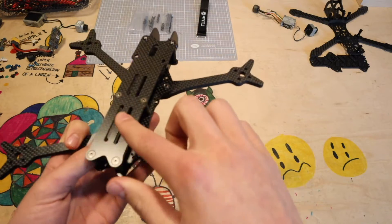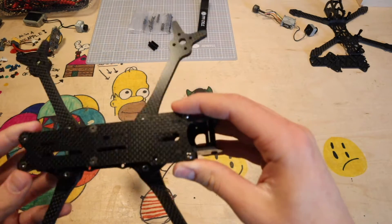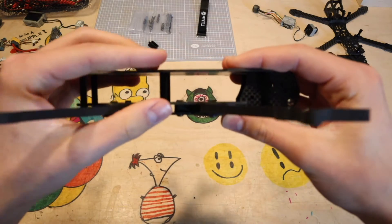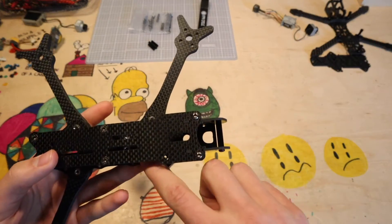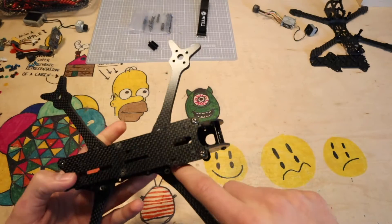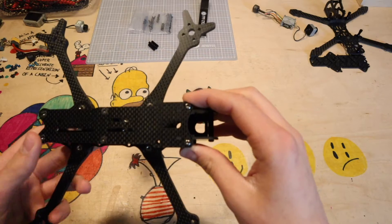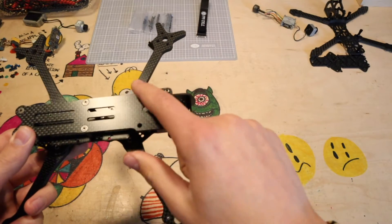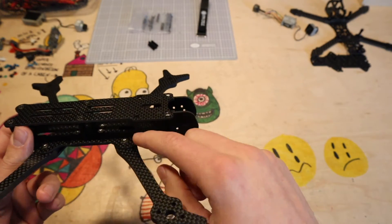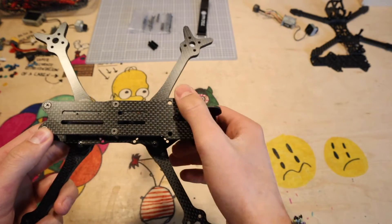Up top we have flush screws so you can put on a battery pad, which is always a good touch. There's a lot of space up top. Inside it's a bit squished, but a good feature is you've got full-size stack mounting — all the way from the smallest to the biggest mounting hole sizes, both front and back. There are also additional screw holes for standoffs up front; you could use those to mount a GoPro with four screws if you wanted.